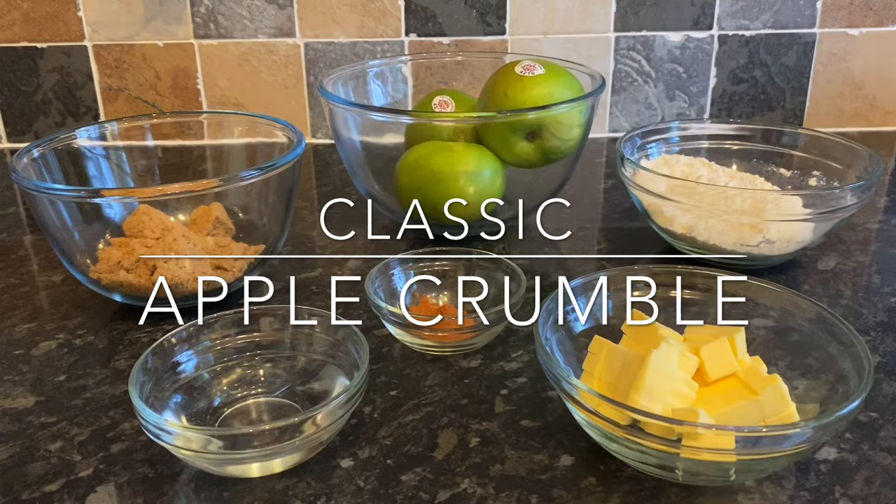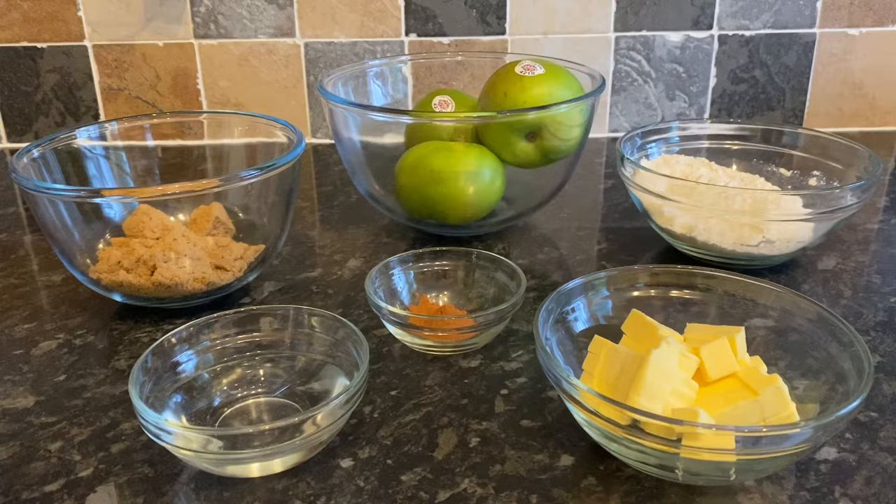Let me show you what I've got ingredient-wise. As usual, all of the ingredients and their weights will be in the description box down below, and I've also got cup measurements down there for you as well. The first thing is 110 grams of soft brown sugar — that's 85 grams for your crumble topping and 25 grams for your apple mixture. You'll need three cooking apples; I'm using Bramley apples because they're quite tart. I've got 150 grams of plain or all-purpose flour.